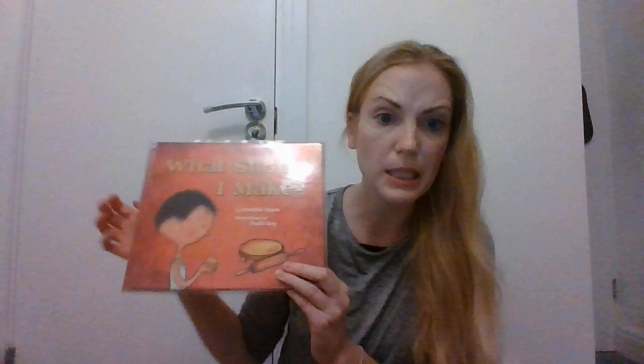Look, there's a little boy on the front cover. He's got some dough in his hand. There's a rolling pin here, so I think you might make something to eat. Oh, that's exciting!